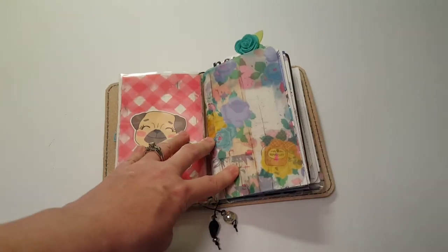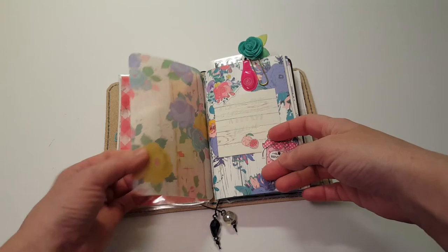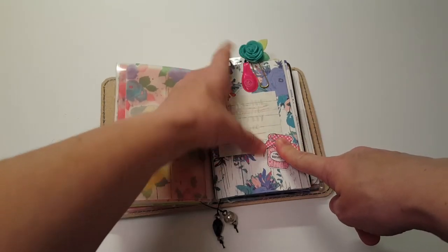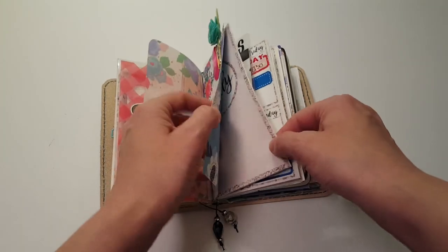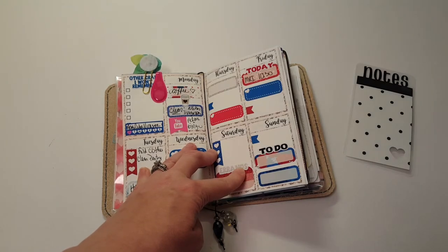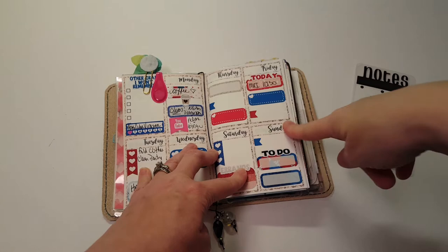That's on the first elastic. And then I have a piece of vellum and a clip from the Planner Society.